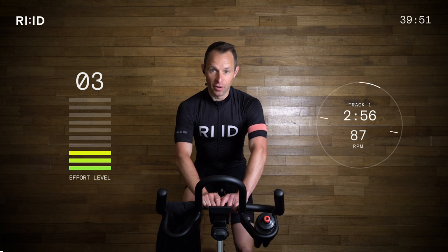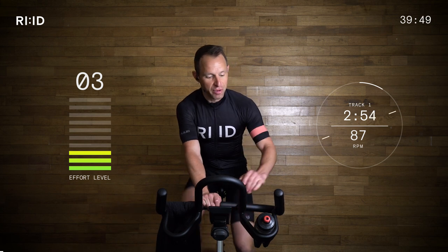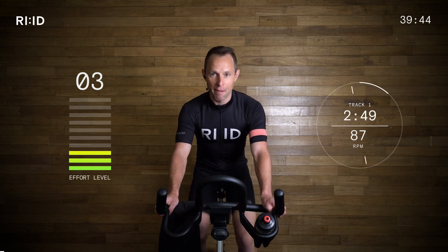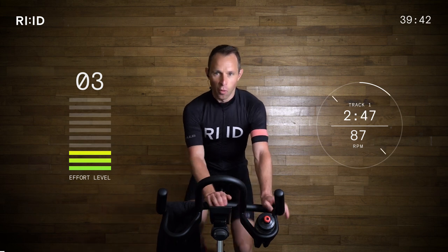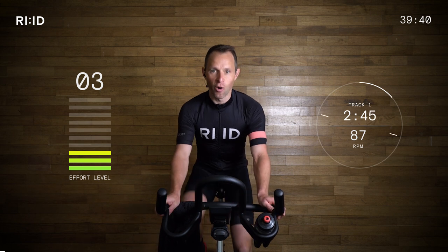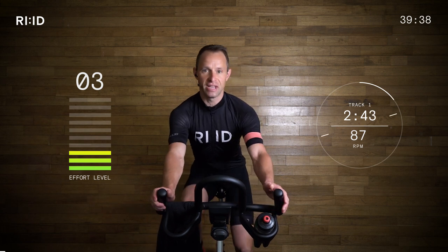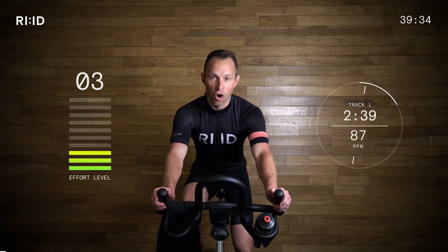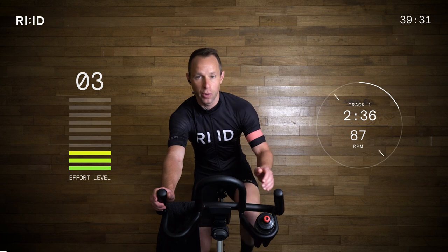Hand position number one is in the middle, and then I'm going to move to hand position number two, but the choice is yours. One's in the middle, two's out wide, and hand position three is at the ends of the bars, but we're only going to be in that position when we're out of the saddle at certain times, and I will cue you in.